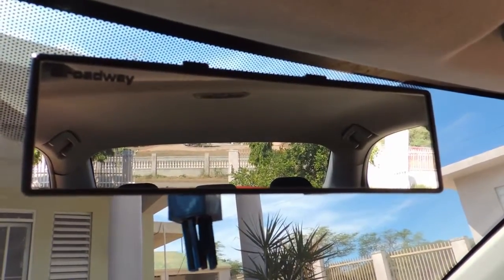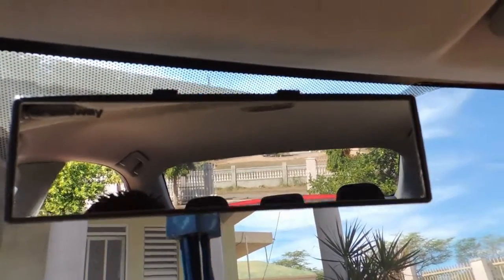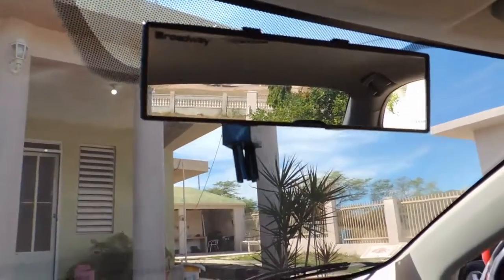Alright guys, this is what the finished product looks like. It gives you a much wider view of your car. As you can see, I can see both of my back windows. It also has this unique sort of JDM look.